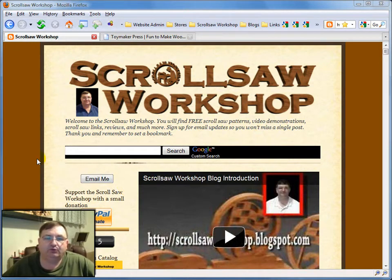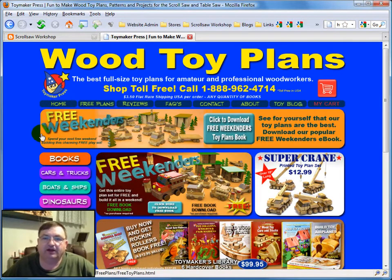I want to take you to a website that I received an email from one of the owners of tonight, asking that I put a link on my blog. Like I always do when I get a link request, I always want to go over and take a look at the website and just see what it's all about. I visited ToymakerPress.com, which is a website that sells plans for wooden toys, operated by Cynthia and John Luman. They've really done a fantastic job putting this website together.